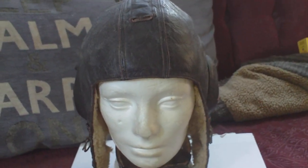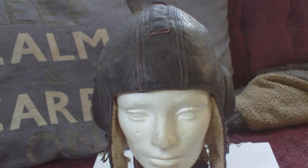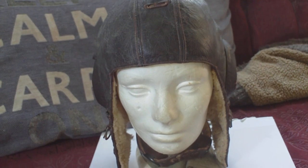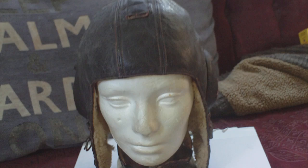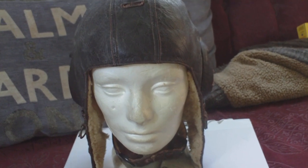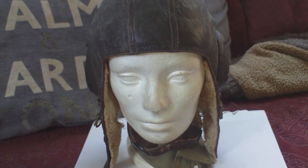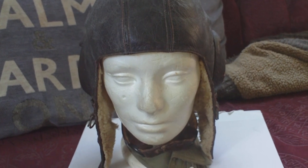This just came in over the past few days. It's a World War II German Luftwaffe flyer's helmet for winter, with accommodation for earphones. The type is an LKPW 101. The labels denote what type of helmet it is. The W denotes it's for winter wear, which means it's padded with a fleece interior. The 101 is the actual model of helmet.